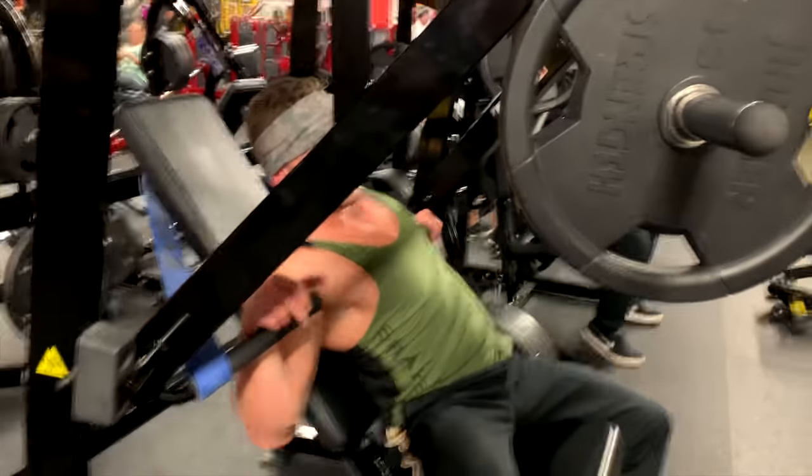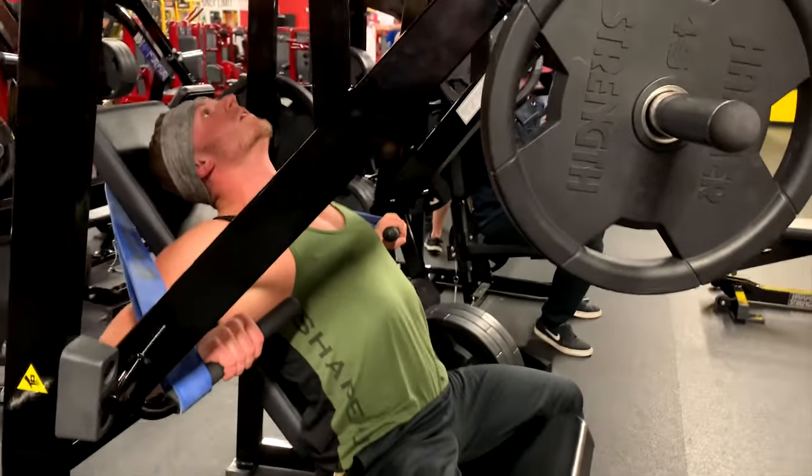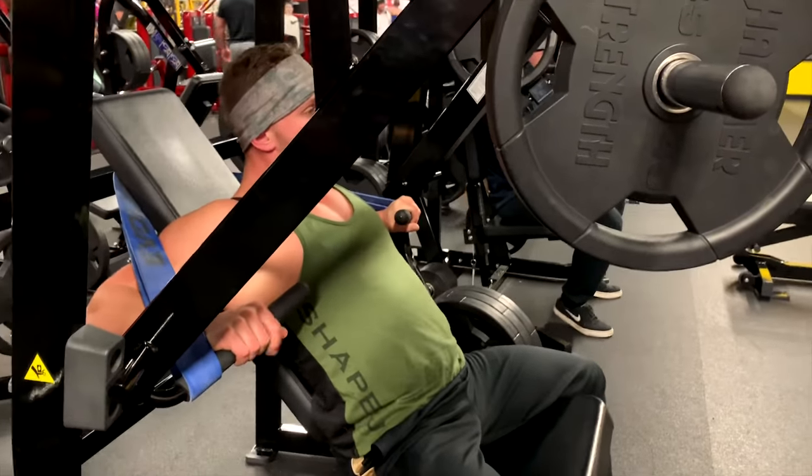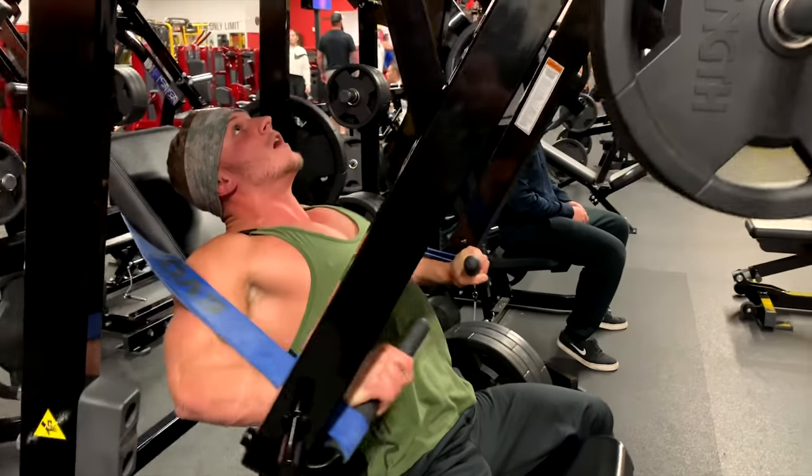We finished off with a heavy decline hammer strength press. Now we're doing it with the band. We took the weight into the load and added the band. Makes it progressively harder to press. This is a dogfight right here.